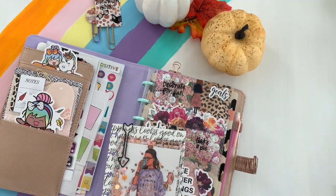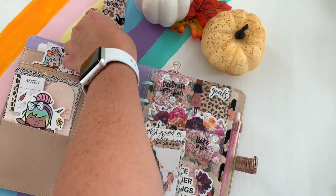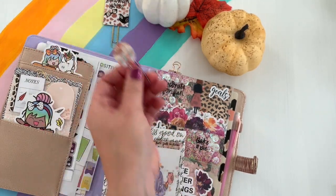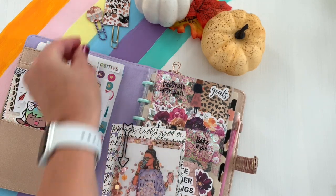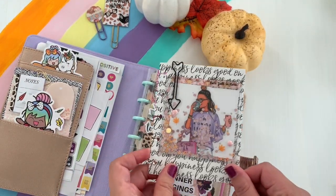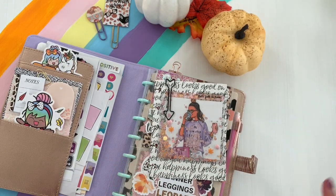Hi friends, Sarah here. Welcome back to another fall planning series. Today's video is a fun one — it's a DIY using your Happy Planner stickers to make cute little paper clips, some that you can use for washi, and we're also going to make some fun shakers for your planners. So keep on watching.